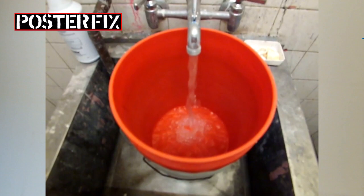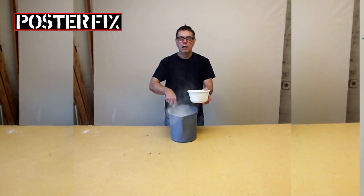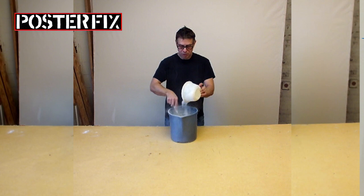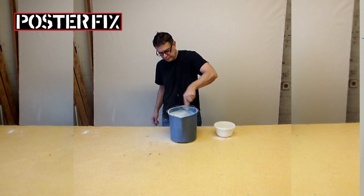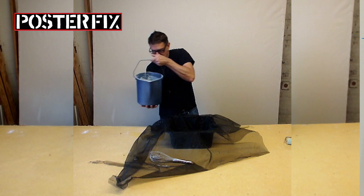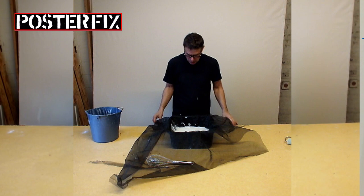We need water to linen back so that we can mix the wheat paste. The wheat paste we use is similar to the wheat paste used in wallpaper hanging but it is a finer grade. Even though this wheat paste is a finer grade, I'm going to strain it to make sure there are no lumps in it.